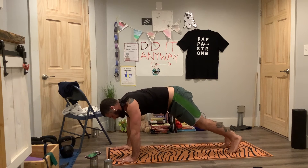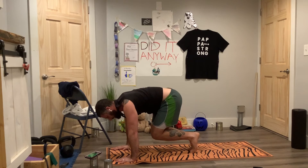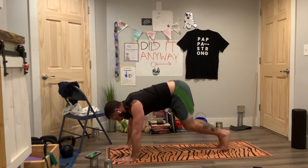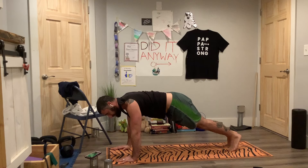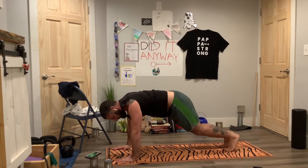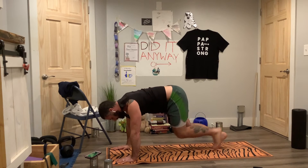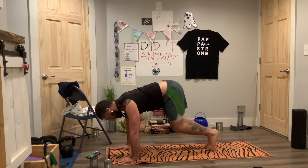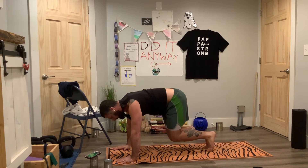Good, let's come to a plank. We're going to do plank stutter — it can be either one big jump back or you can stutter in and out. Keep the scapula protracted. Step back, back. For those doing low and modified, just stepping in and out.